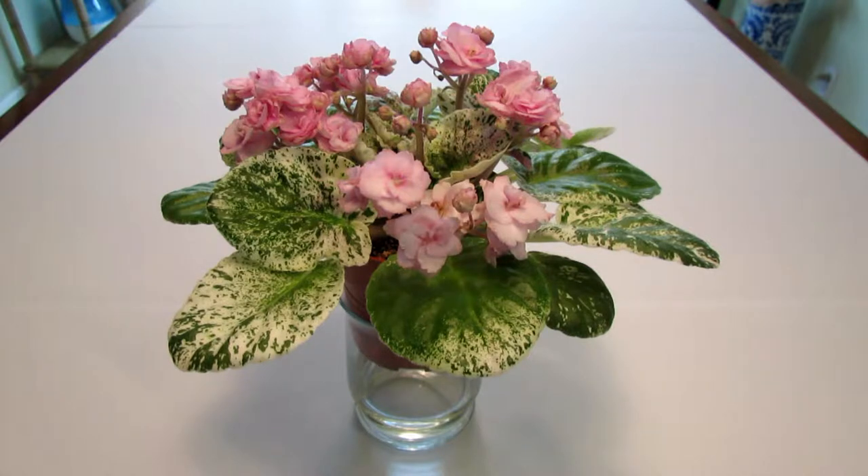Hello! Welcome to my channel. Today I will be reviewing an African Violet called Rose Bouquet.